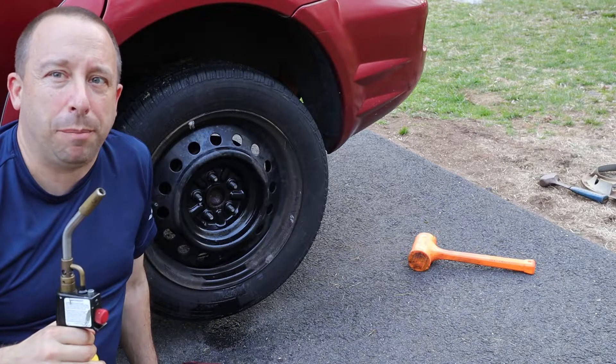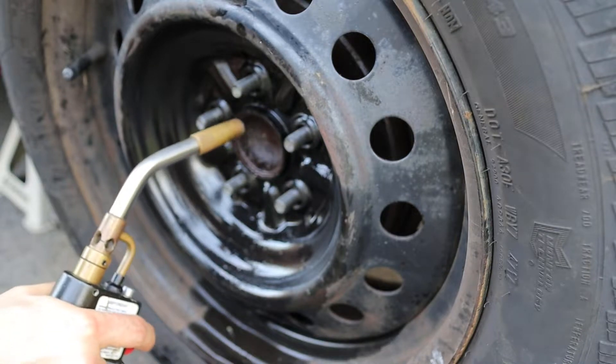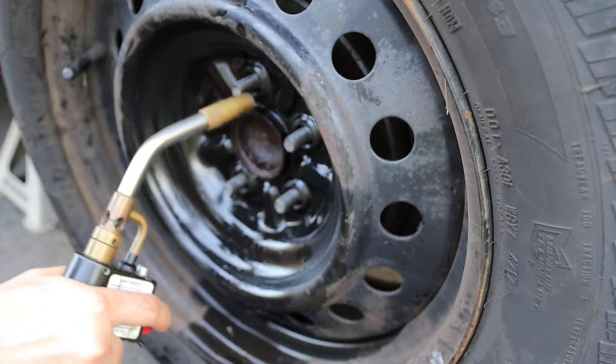I'm going to use my torch to heat up the rim and try not to heat up the hub too much. Hopefully the metal will expand and break loose.